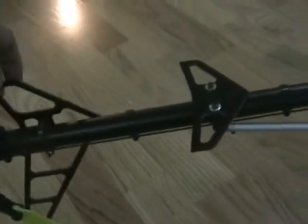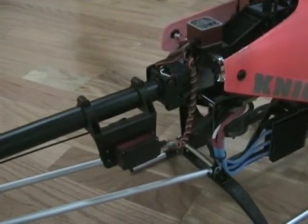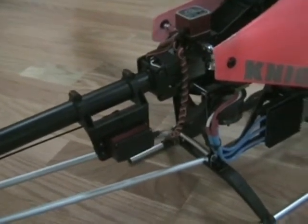The tail fins are G10 and the tail boom struts are aluminum. It's got a wire pushrod with very nice guides, as you can see, which keeps it from flexing. It has a tail boom-mounted servo, so you can adjust your belt tension without having to worry about messing up your trim.